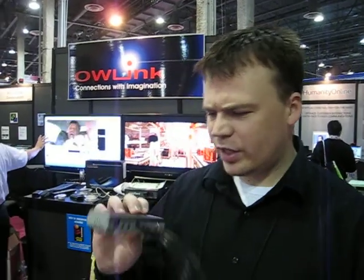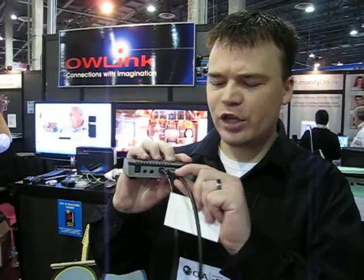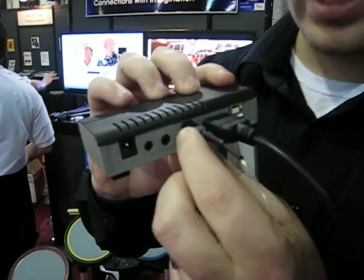Benjamin Higginbotham with TechnologyEvangelist.com here in the Owlink booth. They've got a digital light interface — basically this neat little box right here. It's got an HDMI input and it outputs into fiber cable.